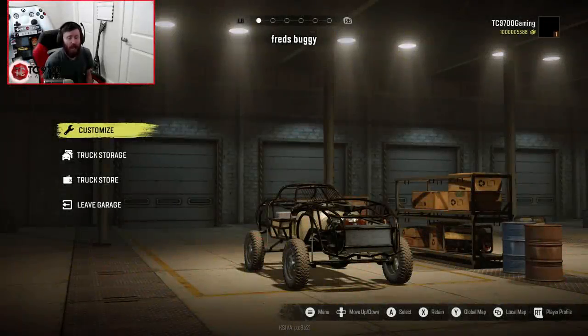Welcome back to SnowRunner, guys, and this time we're going to be looking at Fred's Buggy. This comes from the same mod creator that designed the Jeep Kaiser M715 mod that you guys really enjoyed. Now, I know it doesn't look like much right now, but once we put some big tires on it, it's going to look a lot better.